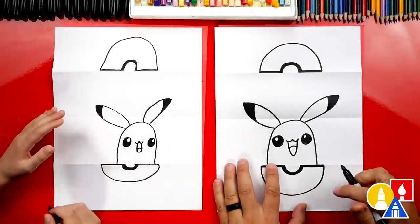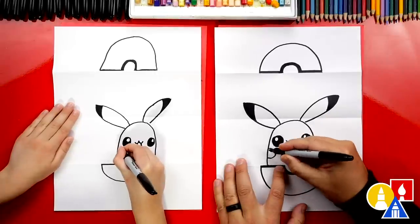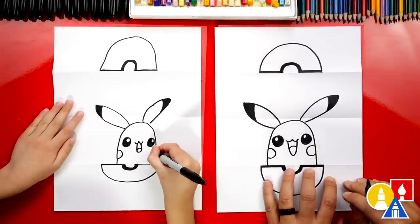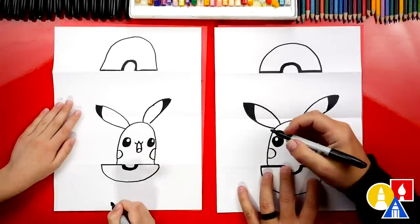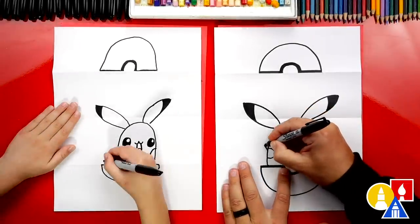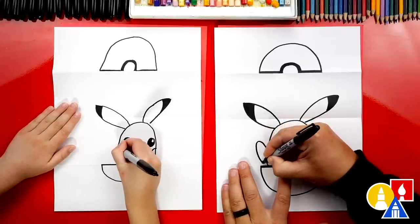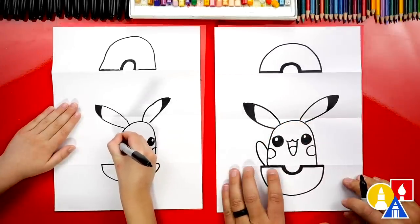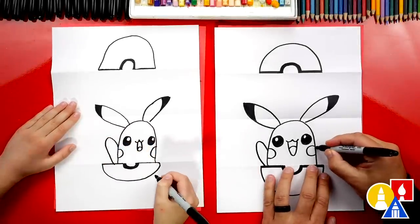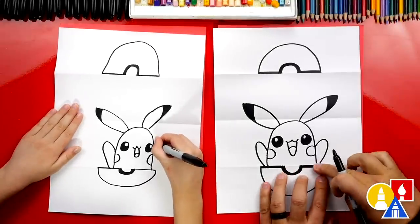What are we missing? His cheeks! Let's draw a half circle on the left — a C shape, backward C shape, and a frontward C shape over here. Now let's draw his arms because he really is excited to jump out of the Pokeball. We're going to draw an upside-down U: start here on the side of his body, come up, and then come back down. Then let's do the same thing over here on the right side, making sure we don't go below this bottom fold.